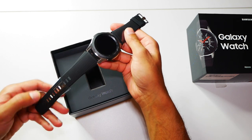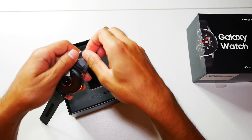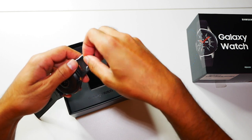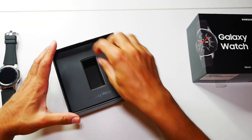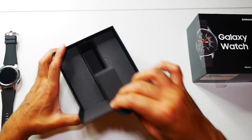You can also change the strap to various different colors, but this one looks good to me. I'm just going to take these off from the straps. So that's the watch there - I'll power that on in a second. Let's see what else we've got in here.